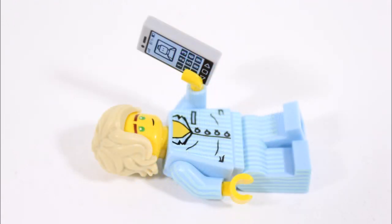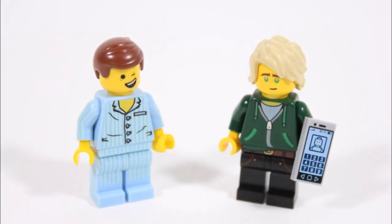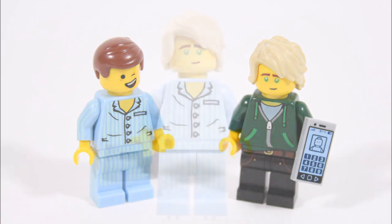As far as parts go, it's super simple to create because we only had to combine a Pajama Emmett with the Lloyd that came from the Ninjago City Chase set. You don't have to pick up a lot of parts, which means more of you should be able to make this minifigure easily and for a good price.